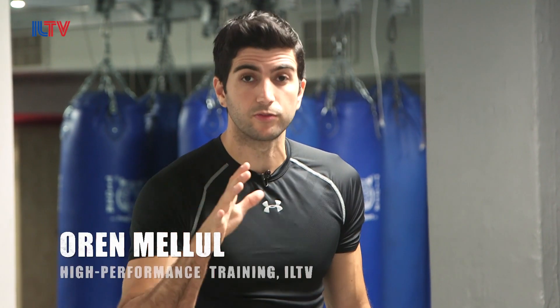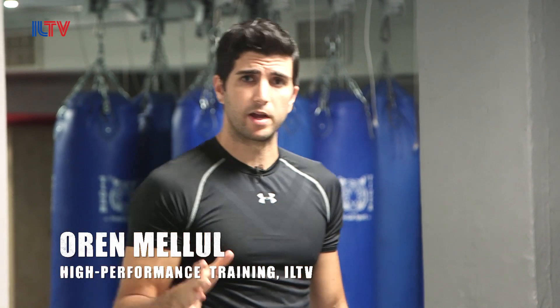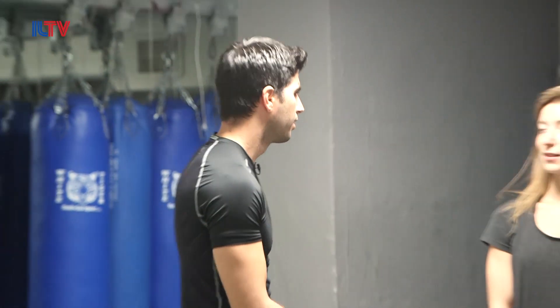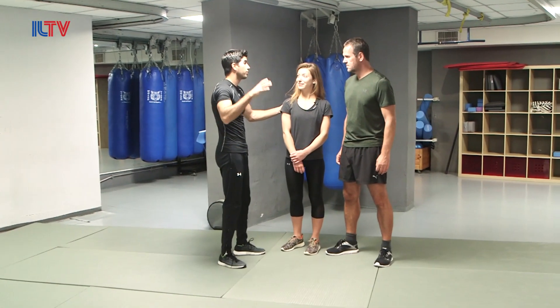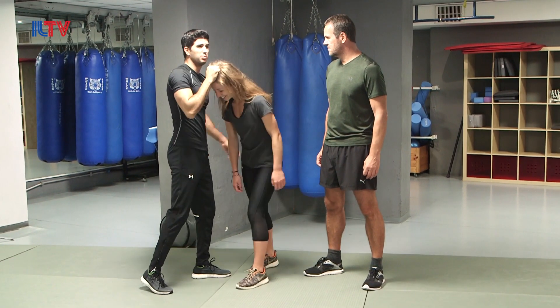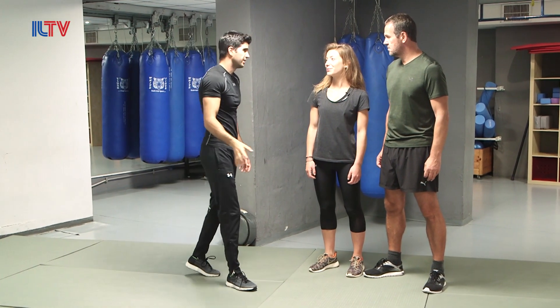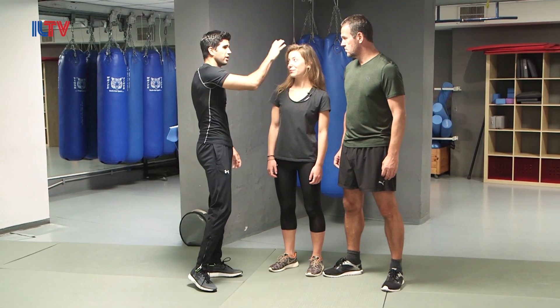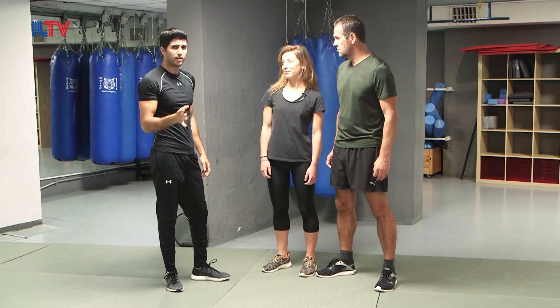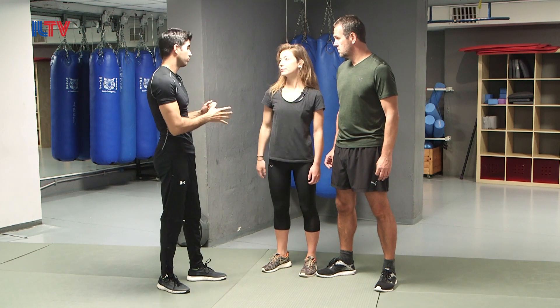Welcome back guys. Today we're addressing one of the most common situations that can happen for a female and even for a male. One of the nightmares is someone holding their hair and pulling it, dragging her towards a car and taking control. We want to give a very effective tool that could really make a whole difference with a couple of simple techniques that you could use.